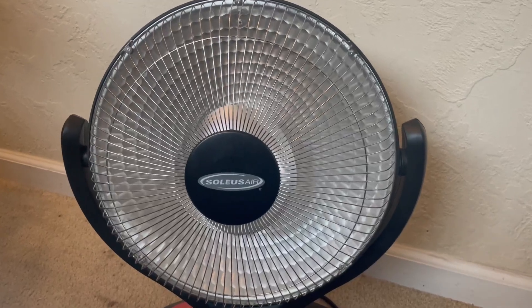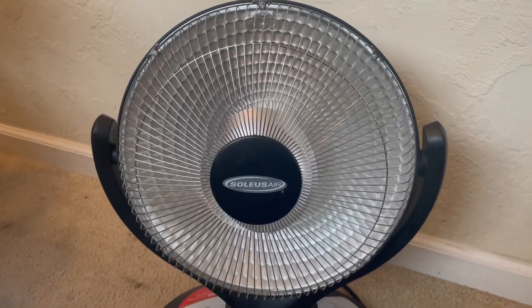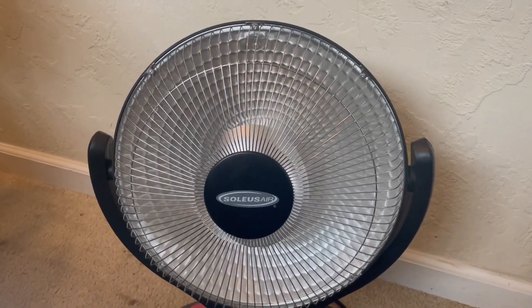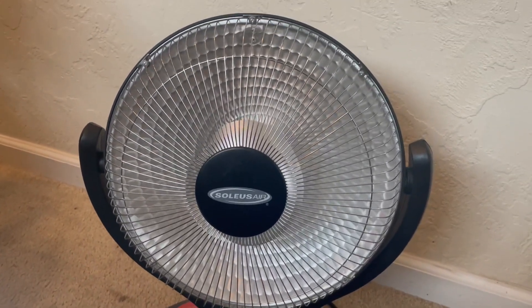Hello, this is my product review for the Seoul U.S. Air Heat Dish. Now, I've reviewed heat dishes before, and this one I think is a little bit of a step up than the other one. Looks-wise, I think it definitely looks nicer.